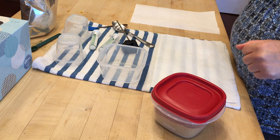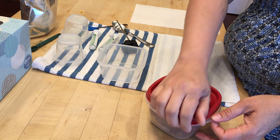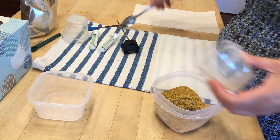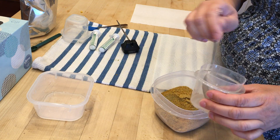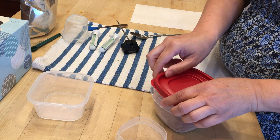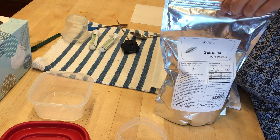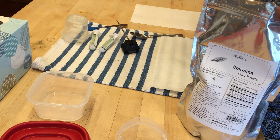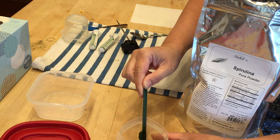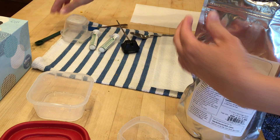So this is my hand feeding formula. I normally keep a big batch in the fridge or the freezer. This is a small batch that we keep out — this is your working batch. I'm gonna be feeding three chicks. I personally add a bit of spirulina, but you don't have to. Hand feeding formula is complete.